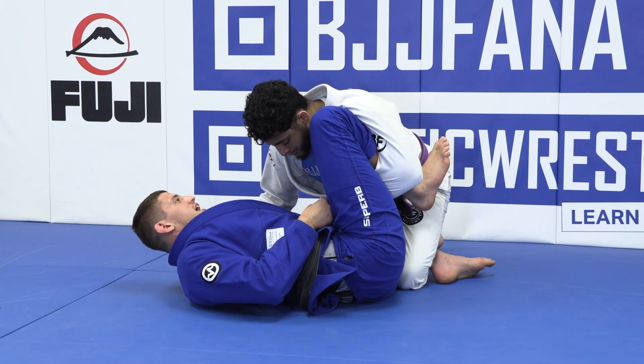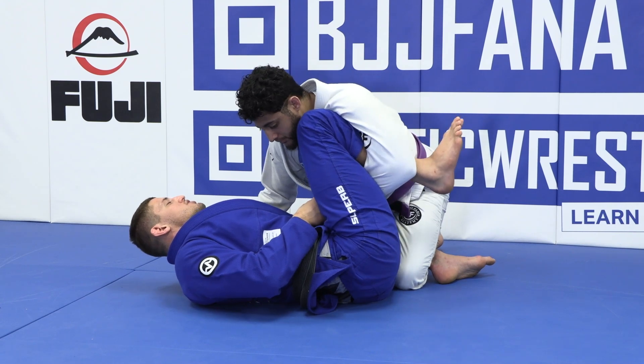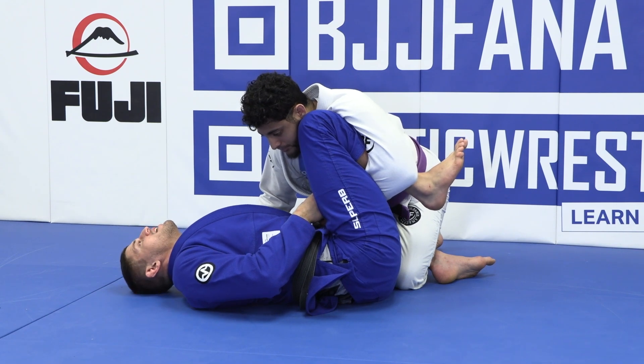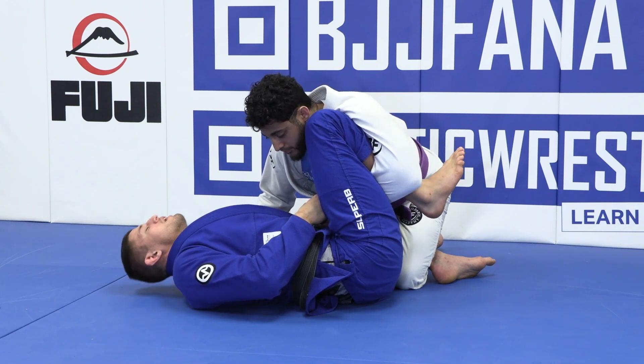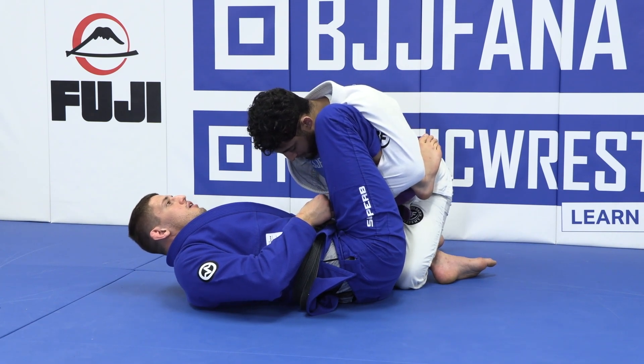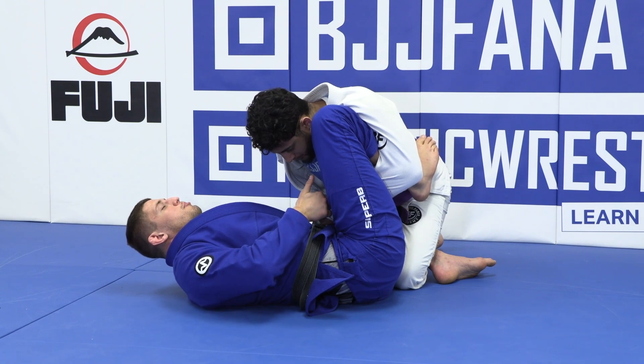Right after I get this, I just need to step on the belt, creating a solid movement. If I keep my foot in the air, it's going to be hard to stretch my body. But as I have my foot stepping on the belt, I can lift my hip up and stretch my leg, pointing my knee down.